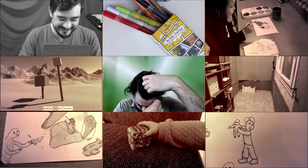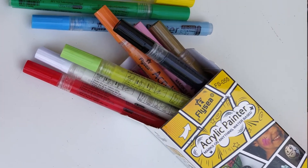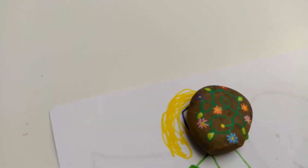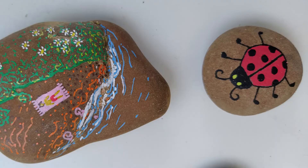We bought these acrylic markers and we painted some small rocks with cute results. It was fun, and I still have a few more rocks lying around waiting to be painted.